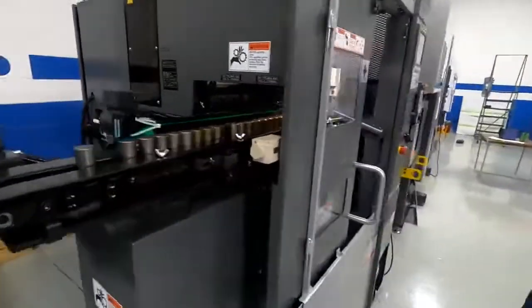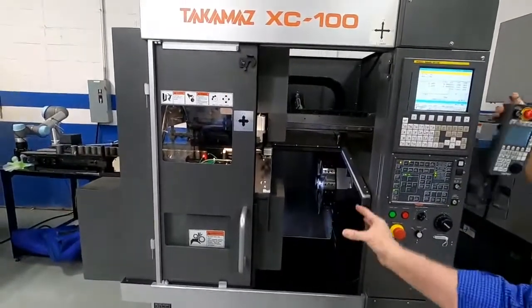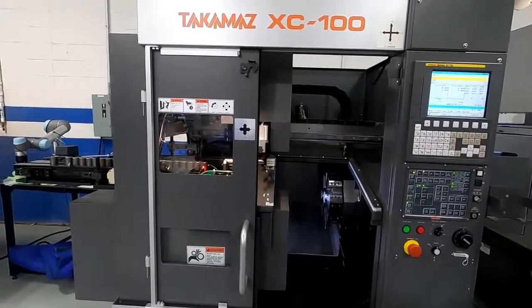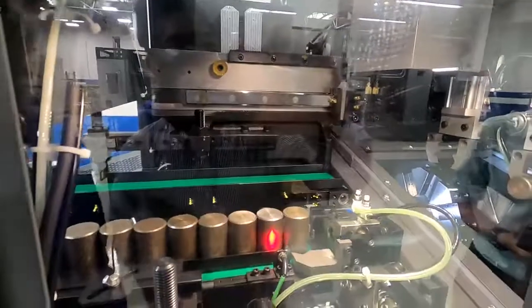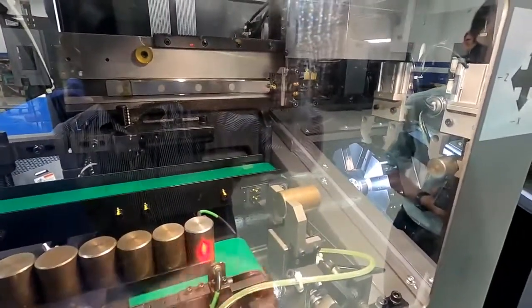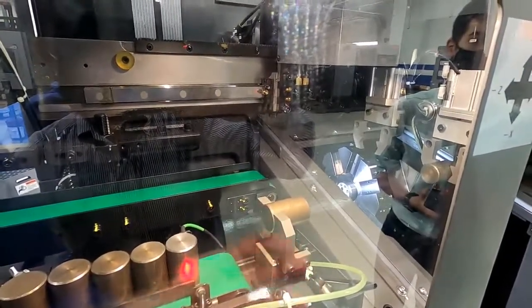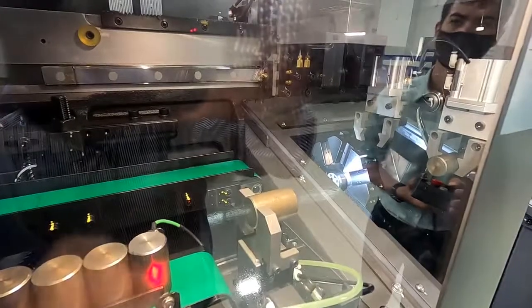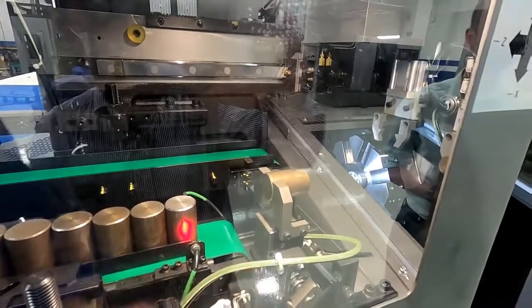What I want to do now is run the machine through a step process so I can explain the loading a little further. You can see we've picked up the part off of the Y-turn device. The Y-turn device picks the part up — if your parts are standing up vertically, it'll turn the part horizontally so that the two-jaw loader gripper can pick the part up. If your part is long, like a pencil, the loader grippers can pick the part up directly off the in-feed conveyor right off the belt. So we can do it either fashion.